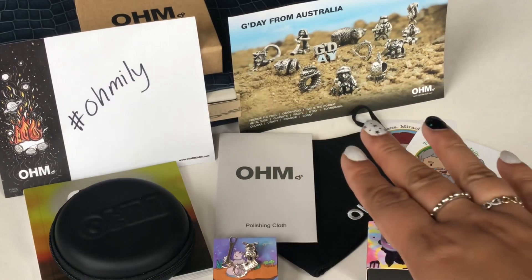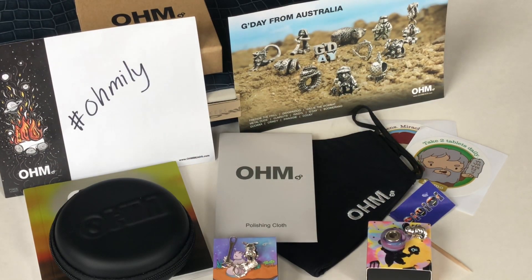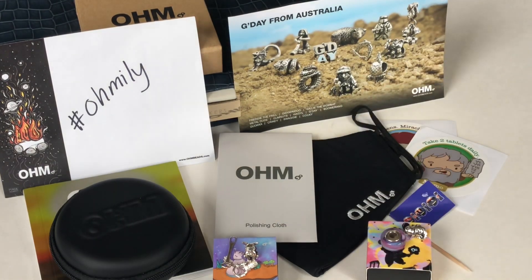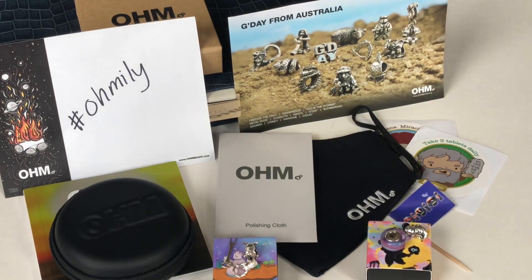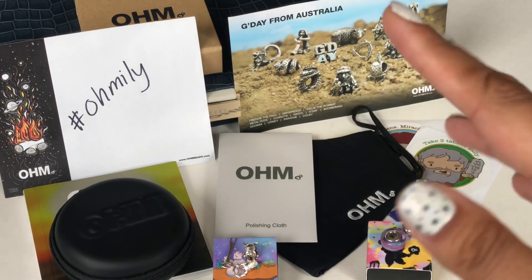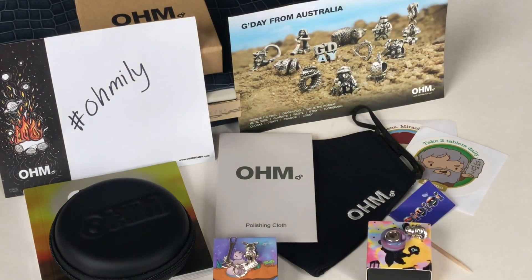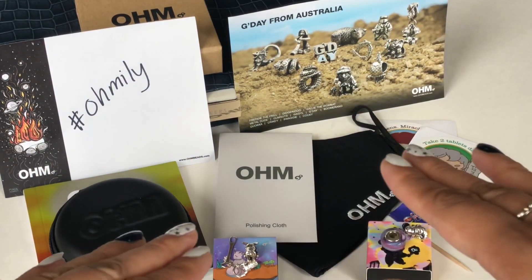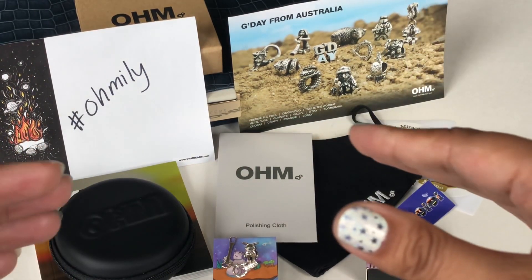As you can see, I have a ton of other stuff here. Ohm has a rewards program called Ohm Bucks — you create an account on ohmbeads.com and you're automatically enrolled. For every dollar you spend, you earn Ohm Bucks, and there are different levels. You can use your Ohm Bucks for discount coupons, free gifts, and things like that. I reached level three, which I think is their highest level, and they give you a free gift. They are so generous.